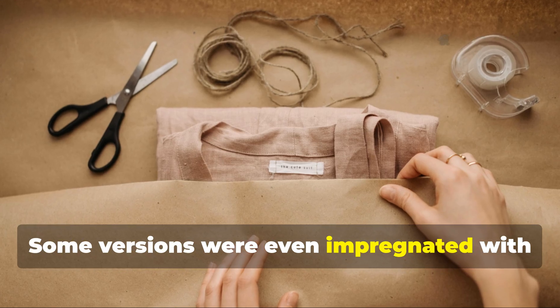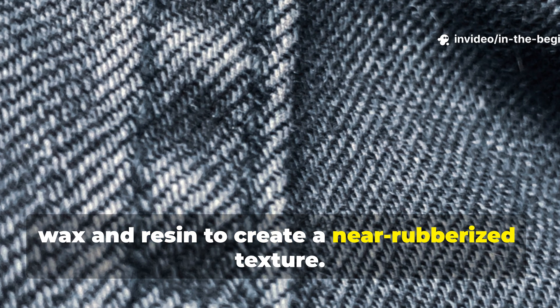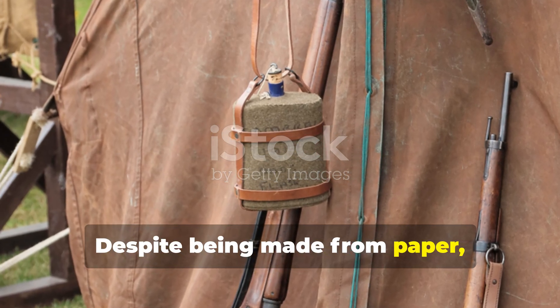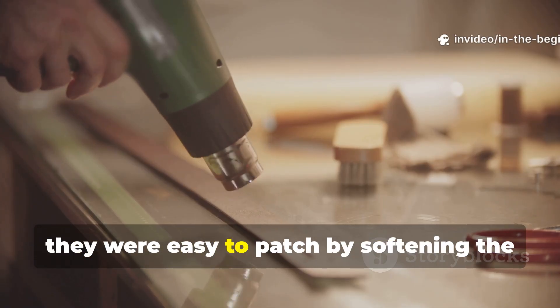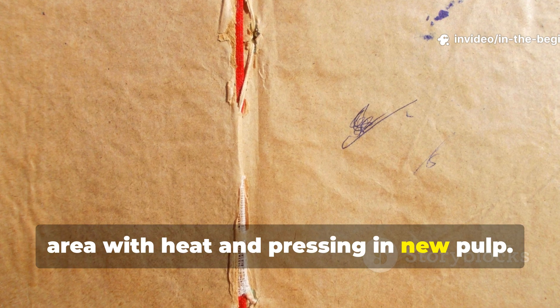Some versions were even impregnated with wax and resin to create a near-rubberised texture. Despite being made from paper, these sheets could last months under harsh use, and when damaged, they were easy to patch by softening the area with heat and pressing in new pulp.